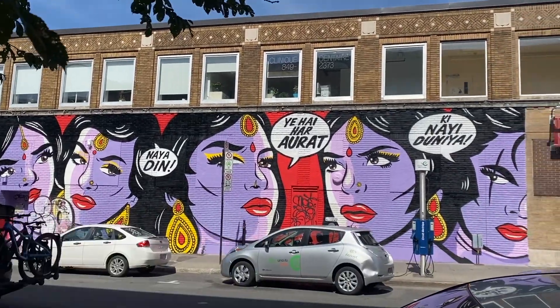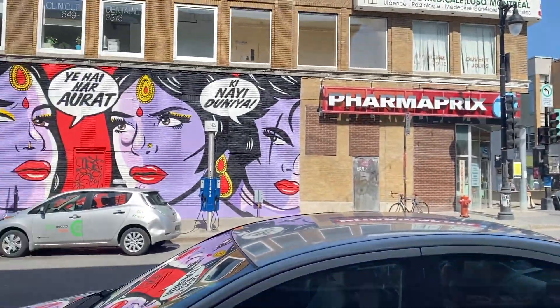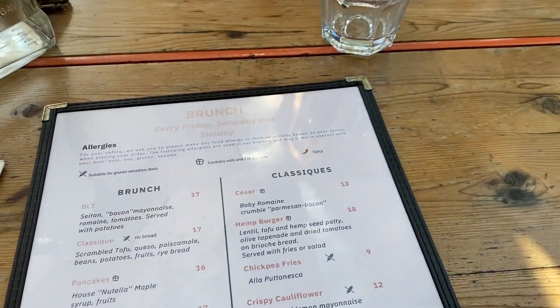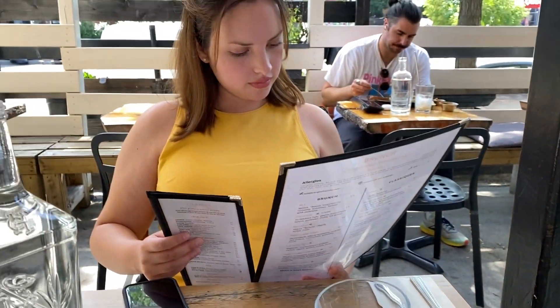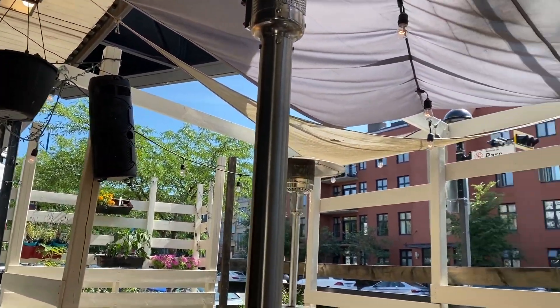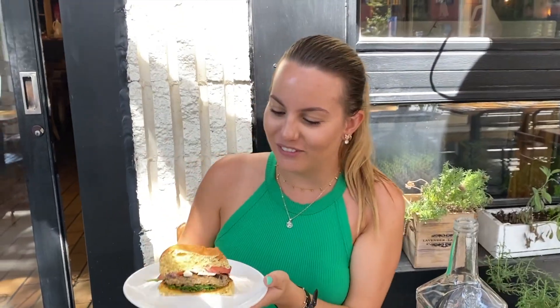Hi guys, so this is a new mural in Montreal — we haven't seen it before. They normally change them once in a while. It's really nice, this one. A little vegan restaurant in Montreal called L'Ola Rossa — it's very adorable. We got the vegetarian burger. Gotta try it.